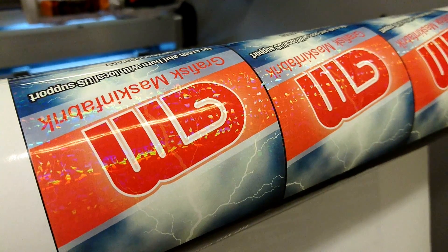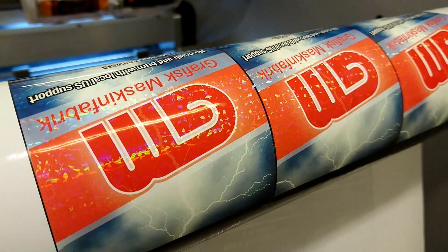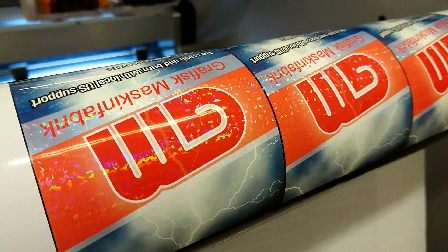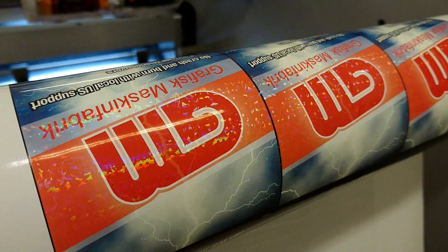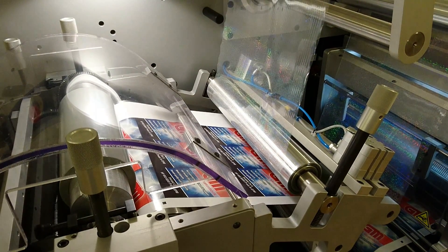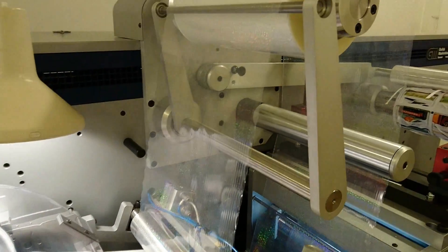Cast and cure labels, also called hologram labels. Did you ever wonder how this is made? This small guide will show you how to make the labels on a GM mini finishing. So let's have a look at our setup. To make the cast and cure label you need a holographic foil.